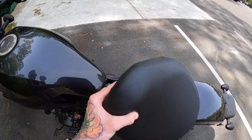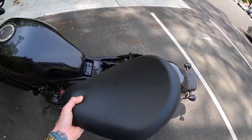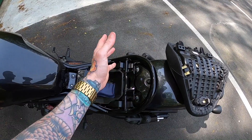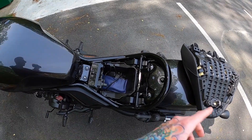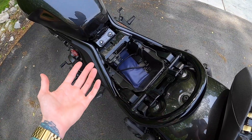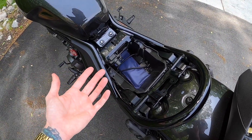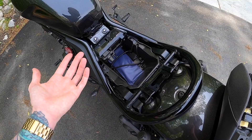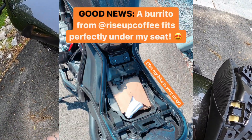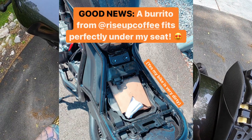You push the key in, turn it, and you'll hear it pop — and that's how you take the seat off. Once it pops you just lift it right off. Not only is it that easy to take the seat off — whereas with the 500 it had two little allen bolts you had to undo — but the 1100 even has storage under here. I want to say it's one liter of storage. It's half of a two-liter of soda if that means anything. I've been able to fit a rise-up breakfast burrito under here, so that's really all I care about.